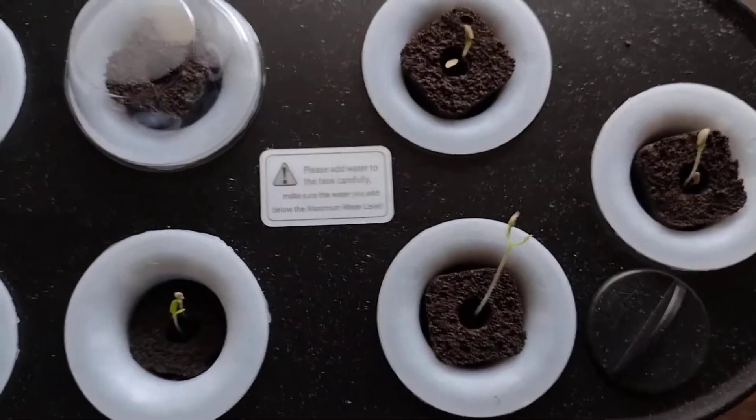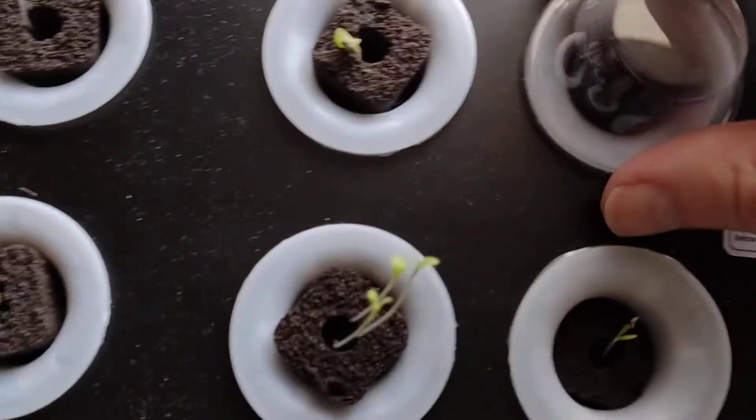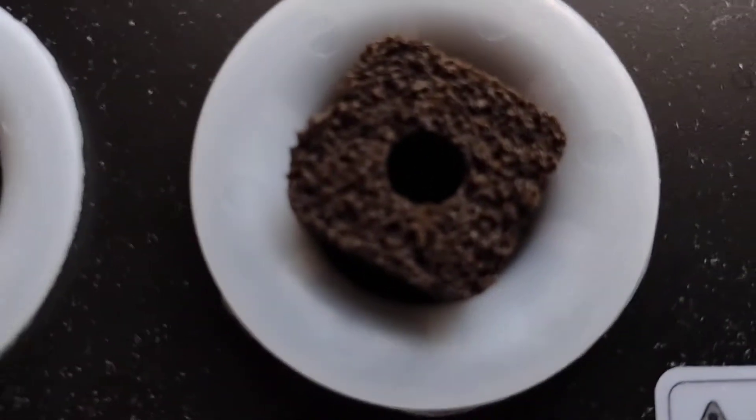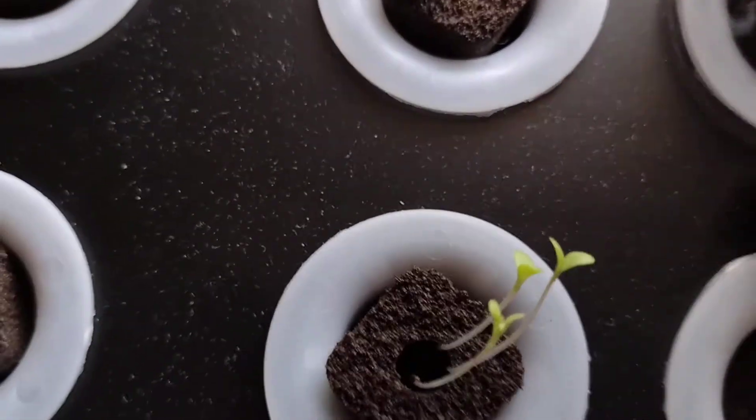This is after one week. Only this one here is not sprouted, but I think there is one sprouting down in there.